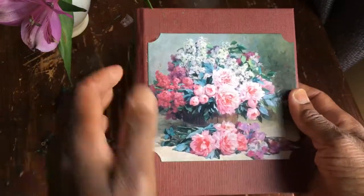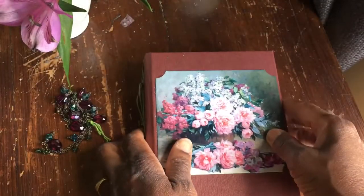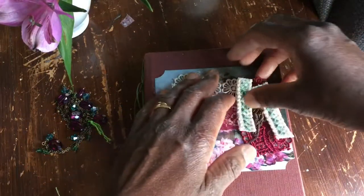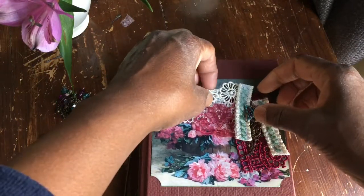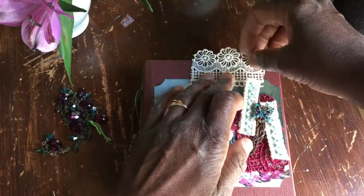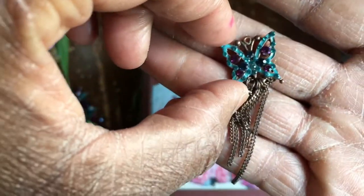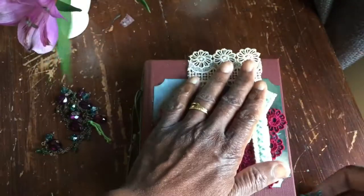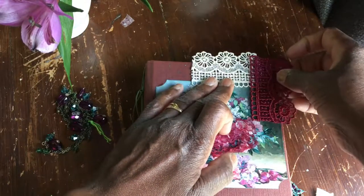I've already put this vintage postcard on there, inked the edges, loosely covered the inside, and reinforced the spine. What I want to do now is use some lace scraps that I've picked out. I also really wanted to use this butterfly — it was actually an earring — and I love the colors on it. I'm hoping to place it with some lace hanging over the edge of the journal.